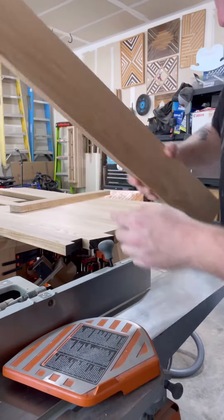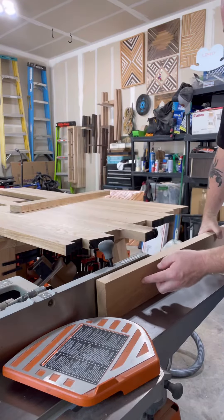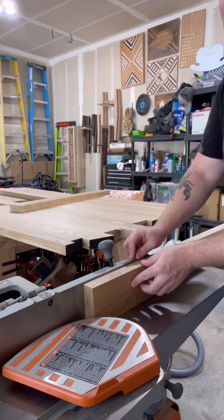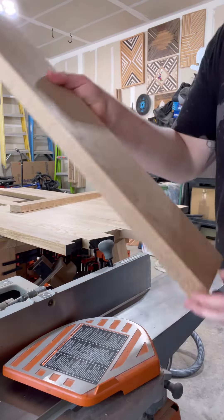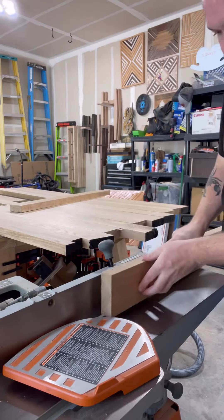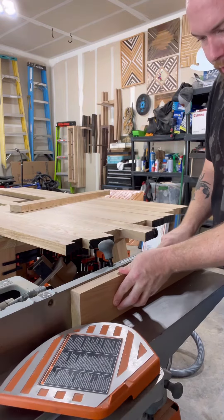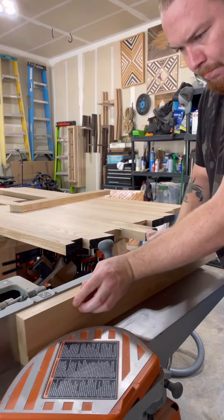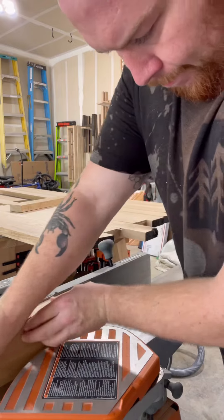All right, so what that means is if you're inside and you're outside. Outside means you put that face on the outside of your fence. And then inside, you'll take that inside face and put that facing here.